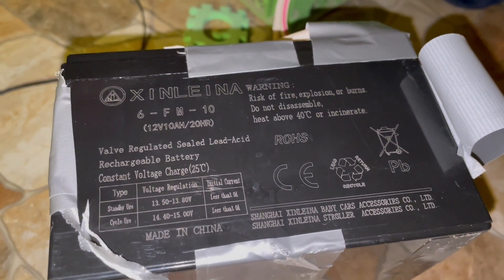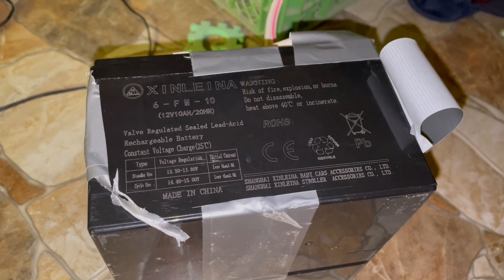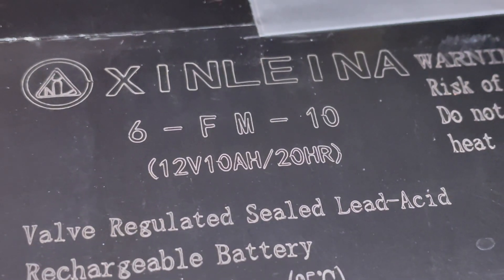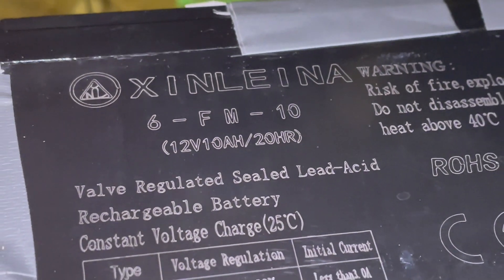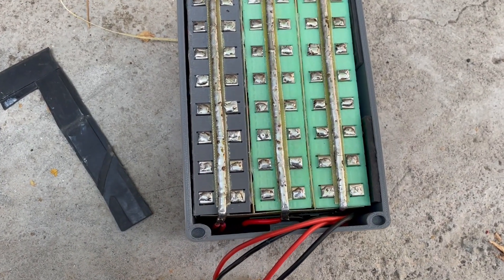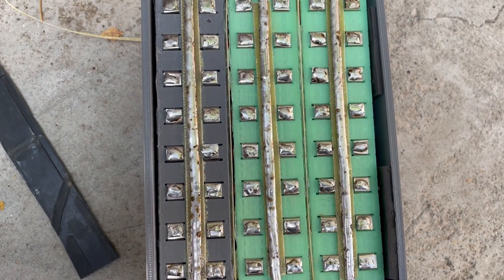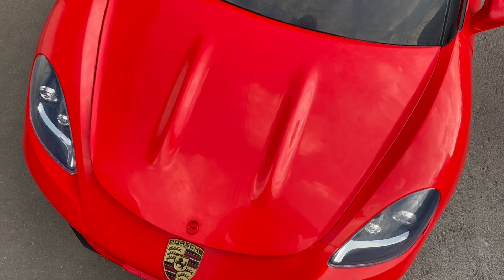The original 12 volt lead battery with a declared capacity of 10 amp-hours — actually only 6 amp-hours — is enough for only 20 to 30 minutes of driving. It was decided to create a capacious lithium battery that will allow the car to cover long distances, even if an adult rides with a child.